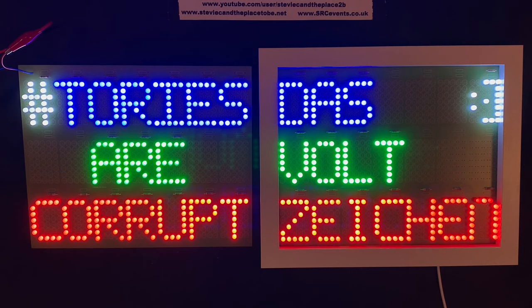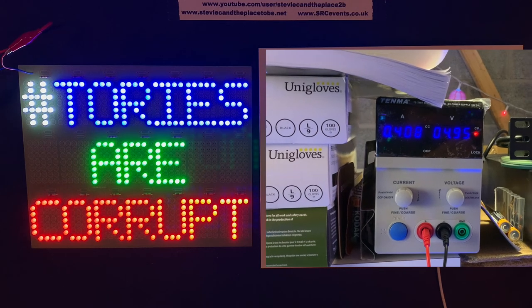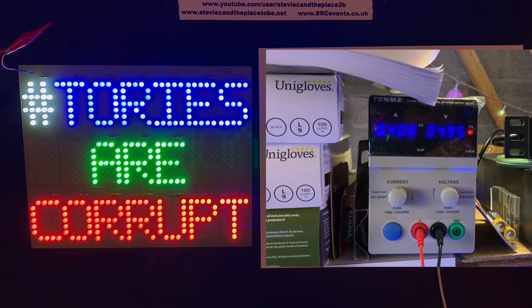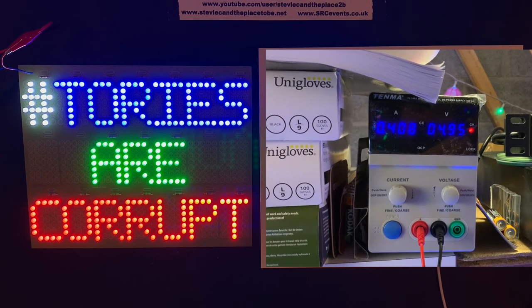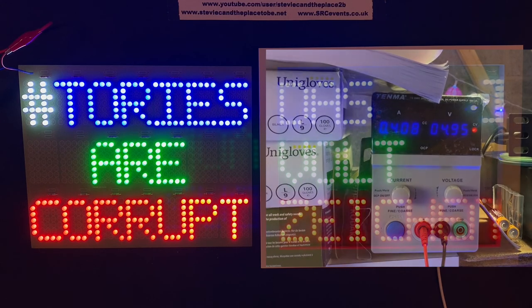I must say that was quite relaxing soldering that PCB, which is just as well because the reason for the PCB got me quite angry. It's drawing at the moment 408 milliamps at 4.95 volts, which I'll shoot in B-roll, by which time the current will have differed to what I've said — so about 410 to 415 milliamps, something like that.